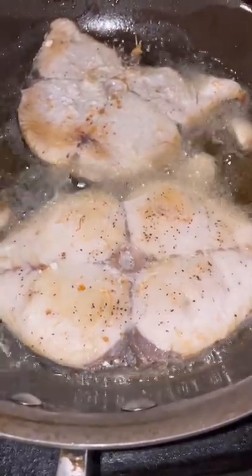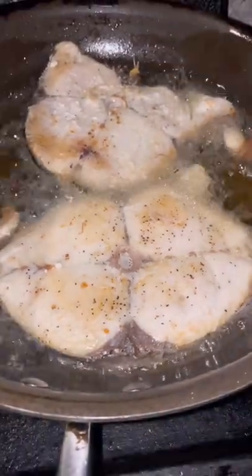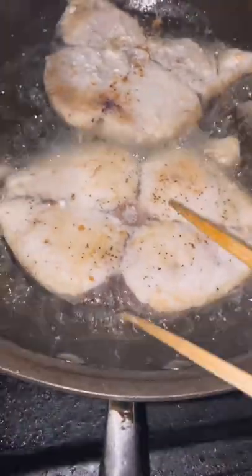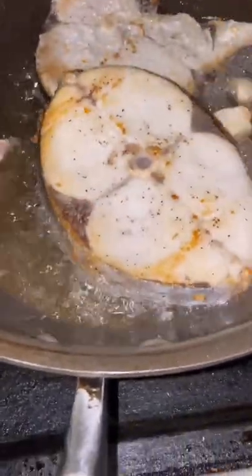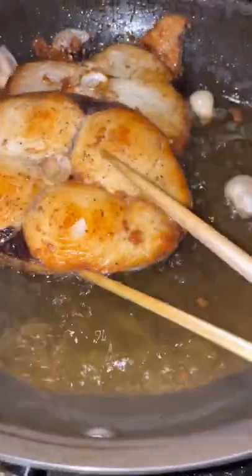This is the king fish fry. We put some garlic and ginger so they have a good smell so we don't smell the fish.